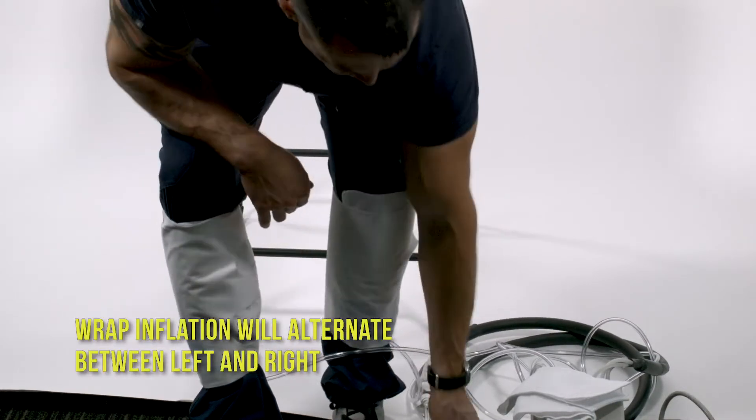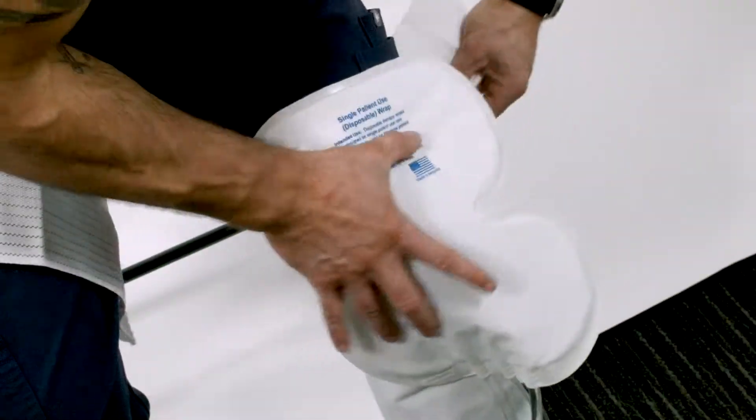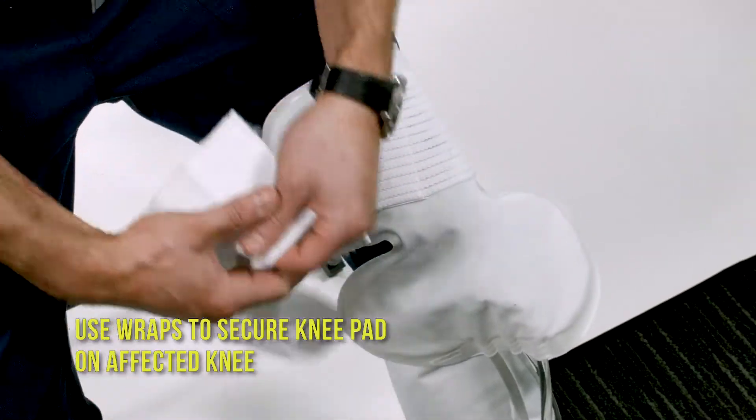Wrap inflation will alternate between the left and the right. Use the wraps to secure the knee pad on the affected knee.